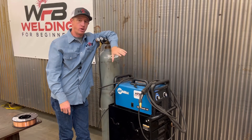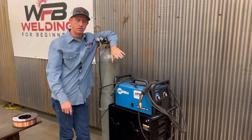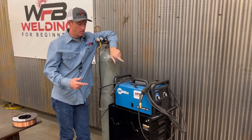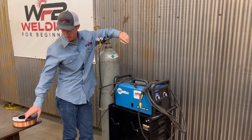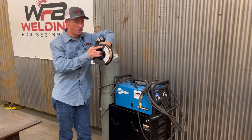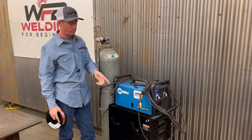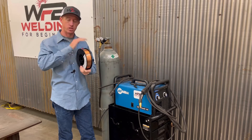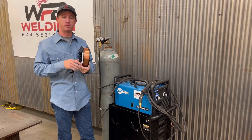Changing the wire in your machine is a very important thing to know how to do. When you run out of wire, you're not going to know what to do. So we're going to show you how to change the wire. I'm going to be adding some gas metal arc welding wire. You can see I have my cylinder hooked up to my Millermatic 141. We're going to get it all connected and show you exactly how to do it to make it a seamless, easy process.